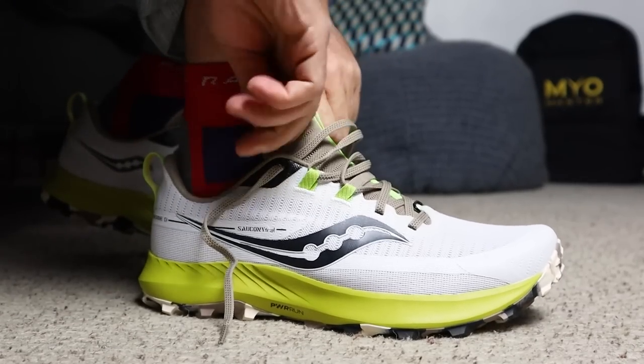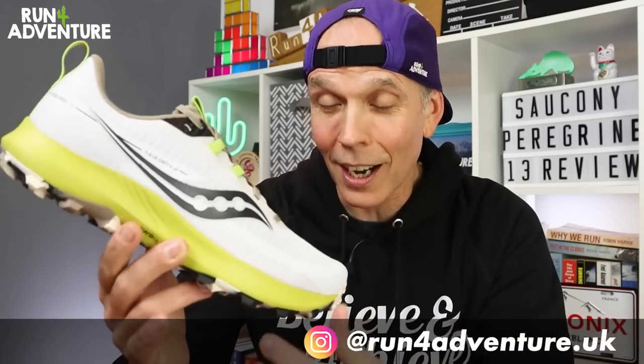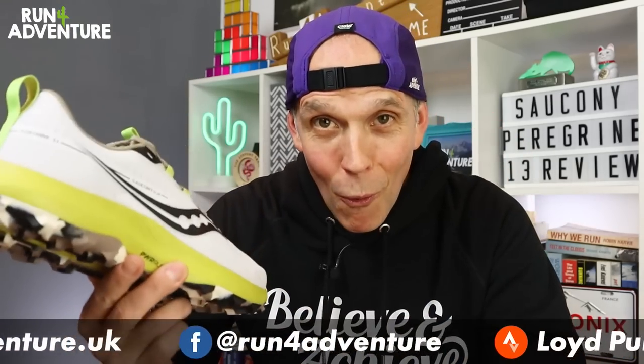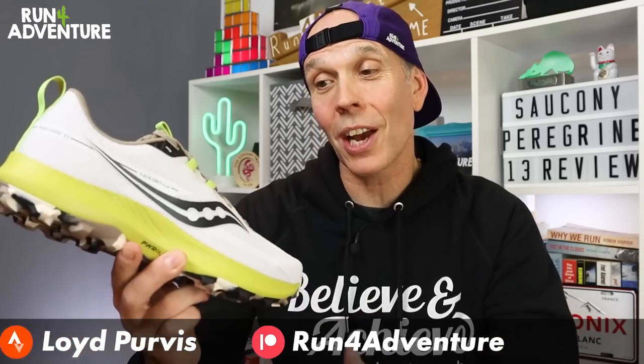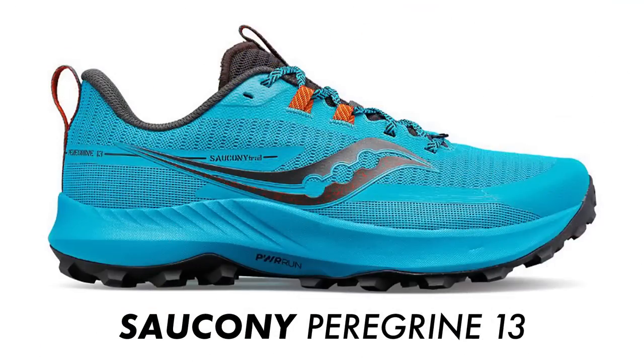Today we're looking at an update, and I've popped on the new Peregrines indoors to check the sizing. They feel rather good — this upper fits my foot shape like a glove, which has got me even more excited about this first run. Saucony are actually offering three different versions of their popular trail running shoe, so we've got the standard Peregrine, which is the one we're testing out today.